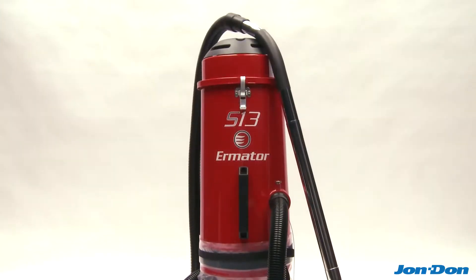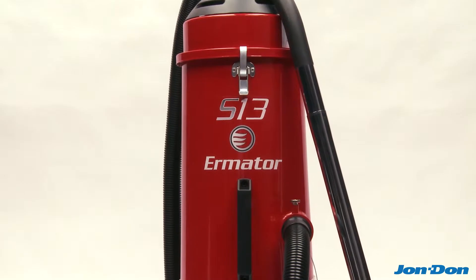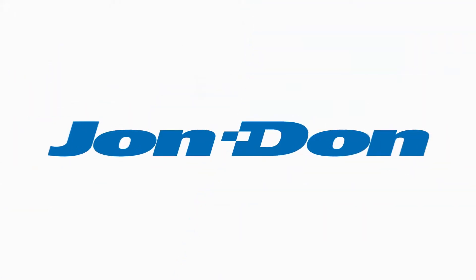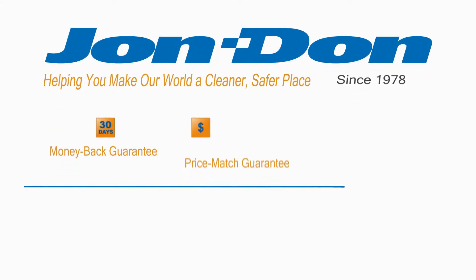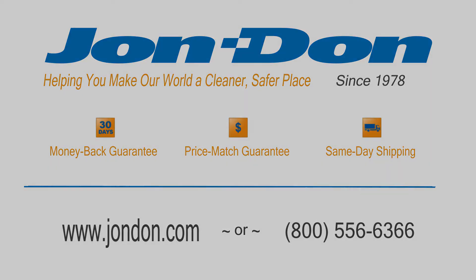The S13 comes with a metal wand and floor tool. It also comes with a 16-foot 1.5-inch hose. For more information on the Ermaeter S13, contact a John Don sales representative at 800-556-6366 or visit us online at johndon.com.